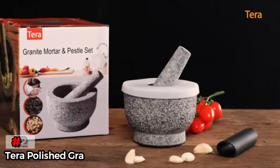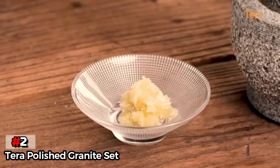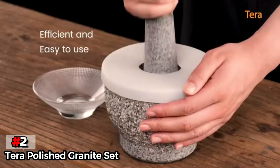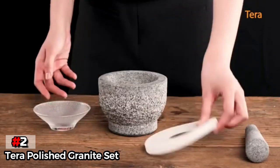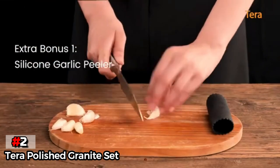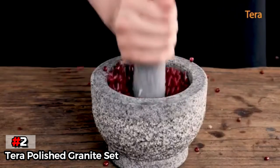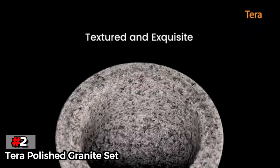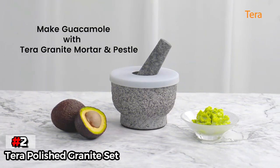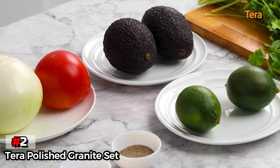The second product on our list is the Terra Polished Granite Set. The Terra Polished Granite Set is a high-quality granite model with a very reasonable price tag. The interior is unfinished, and the rough granite makes quick work of herb and spice grinding, while the wide and heavy pestle makes grinding harder materials a breeze. We love the subtle accents on the outside and the uniquely shaped pestle. We also appreciate that this set comes with a silicone lid to store guacamole, pesto, or salsa verde before serving. The 5.5-inch diameter and 2-cup capacity are great for almost all uses, and it's portable and easy to store.